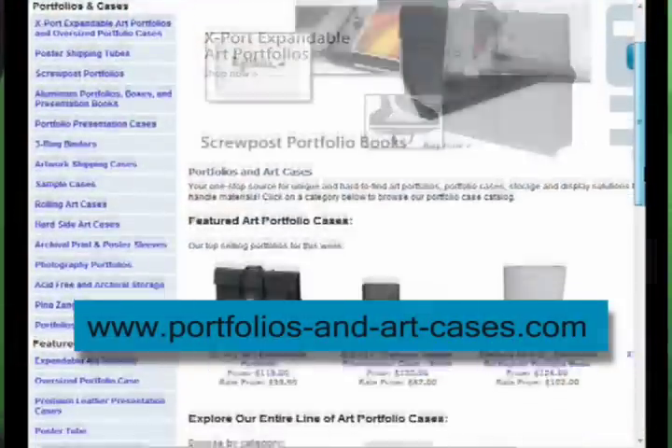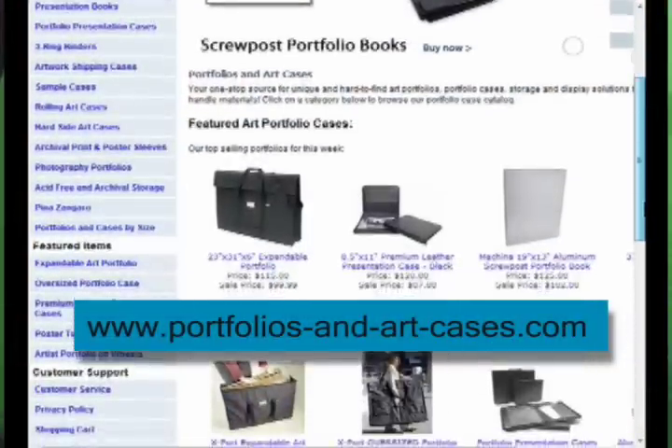Hello and welcome to the introduction to screw post portfolios provided by portfolios and artcases.com. Before we begin, please note our website where you'll find all the products we'll be talking about and more.